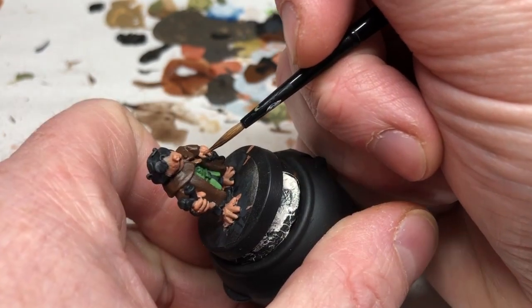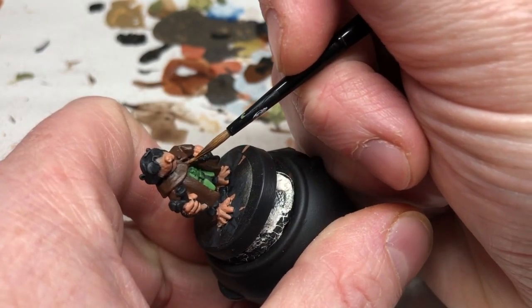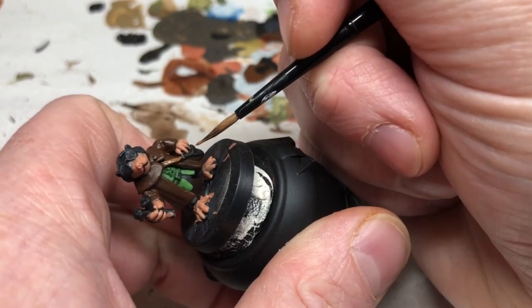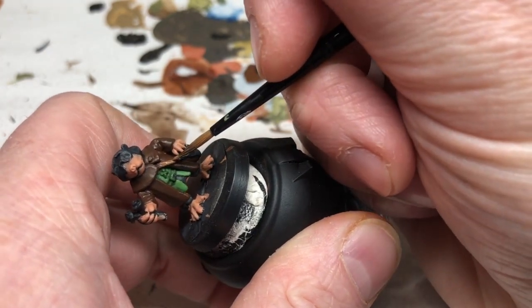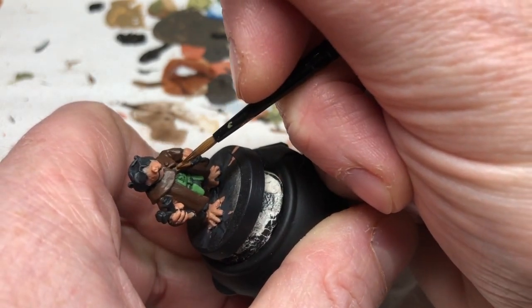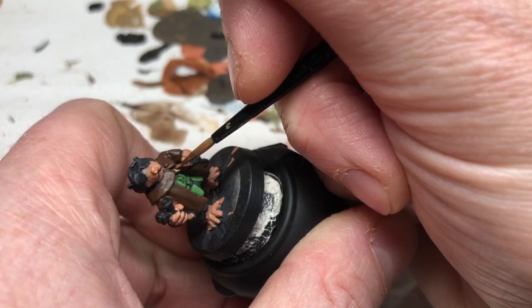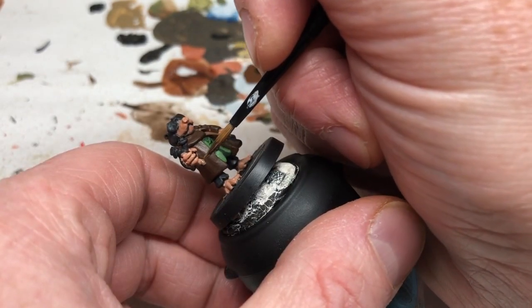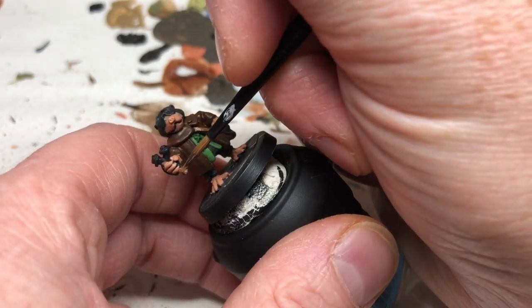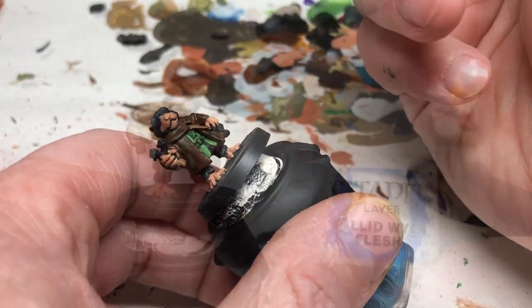We're switching to Leather Brown to do the other brown details. He's got a little satchel where he's obviously got his ammunition and probably his lunch. We're also going to do the handle of the catapult with the same Leather Brown, being very careful not to get it over areas that we have already painted.